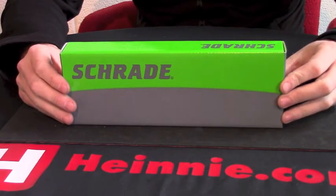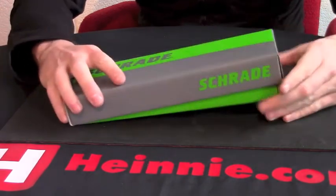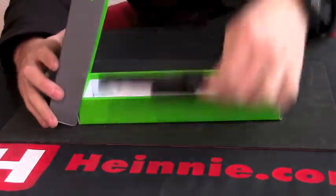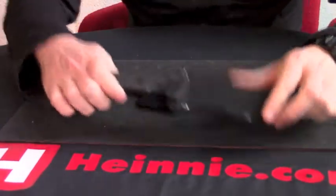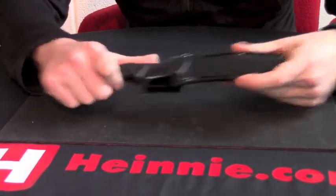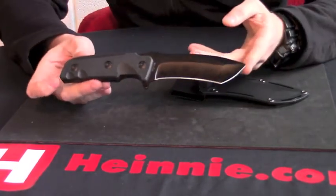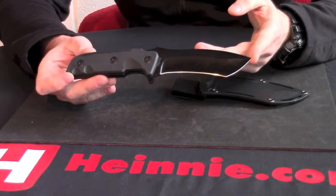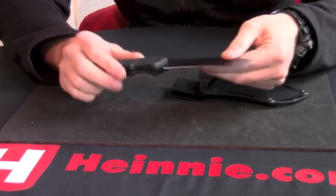Afternoon. Heine Haynes showed the scale. This afternoon we have the Schrade 33 model, fixed blade — put that on the floor. As you can see, 9 inches overall, 4.5 inch 8CR13 MOV stainless blade, black finish on it.